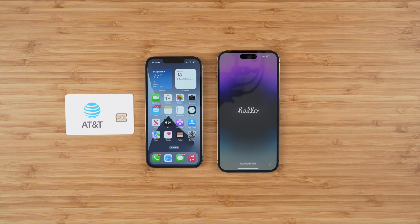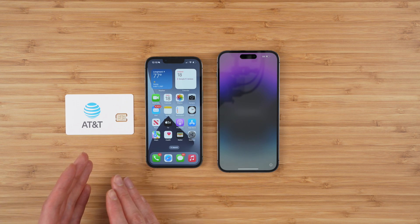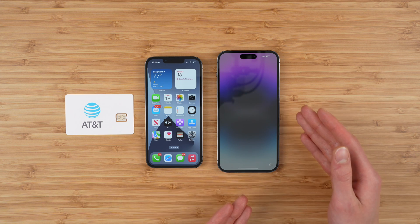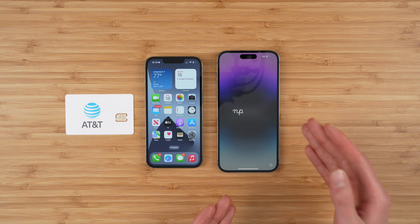Hey everybody, in this video I'm showing you how to transfer your AT&T physical SIM on your old iPhone to eSIM on your new iPhone 14 or iPhone 14 Pro.